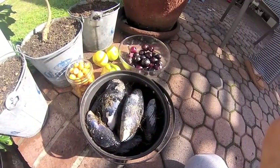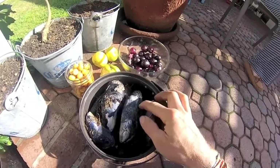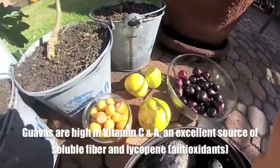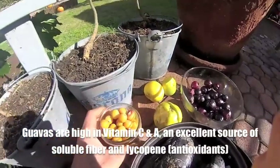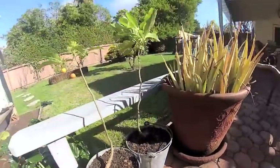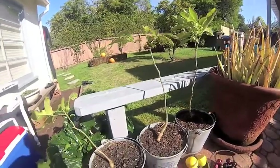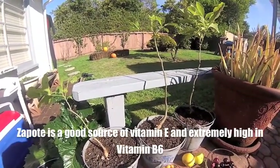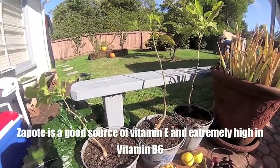Here is a sampling of some of the food I'm going to eat today: 20 mussels, strawberry guavas, palm fruit, and zapotes from my earlier video. I found three little zapote trees that are growing, and with any luck maybe I can get these to grow in Big Sur or in my greenhouse.